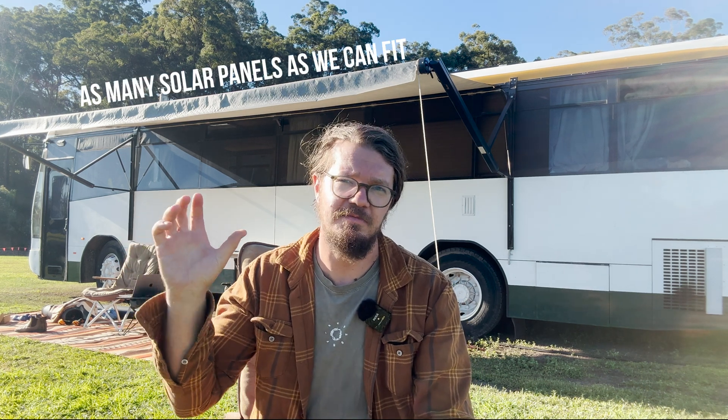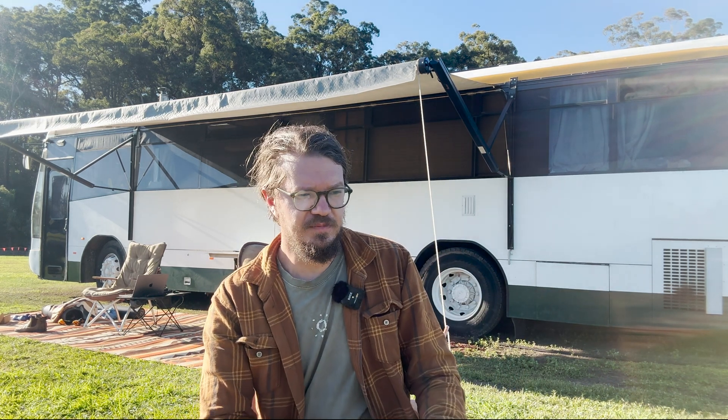I've got lots of different kits and I'll start from the top. On the roofs of the bus we're lucky that we have good real estate to fit a decent amount of solar panels. The key answer with how many solar panels we want is as many as we can fit - that's as simple as it gets. Some buses I can fit eight 510-watt solar panels. Our bus has seven 315-watt panels, the most we can fit between our hatches.